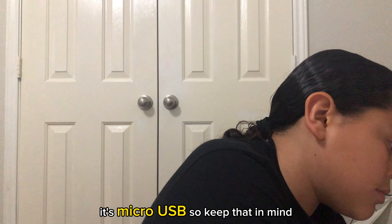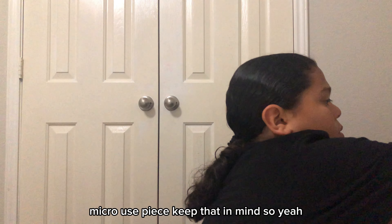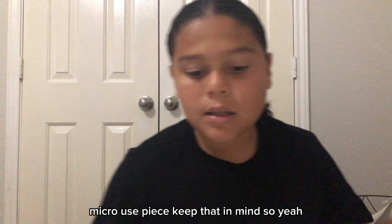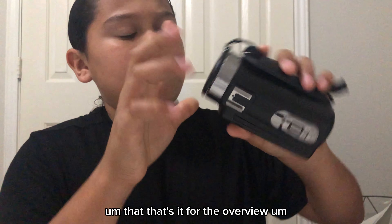It's micro USB, so keep that in mind. That's it for the overview.